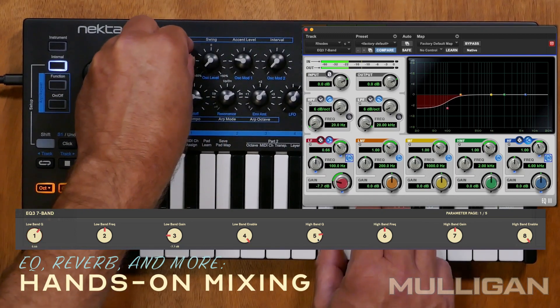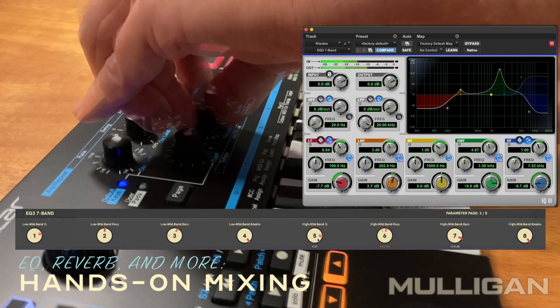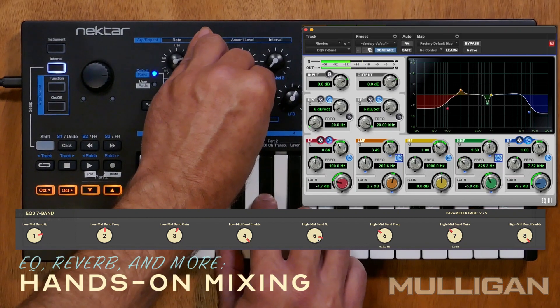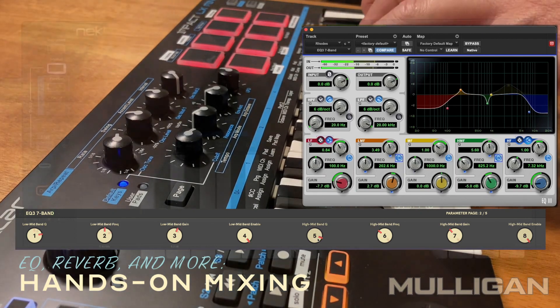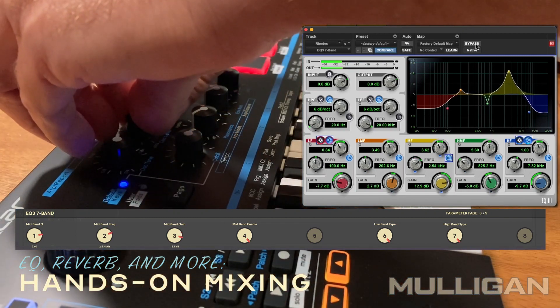With the Equalizer, Mulligan gives me control over all the bands. The Pages feature gives access to all the bands with just 8 knobs. This is especially useful on this keyboard controller — that way I can keep my focus on playing the notes while listening to the EQ. It also gives you the option of using two hands for resonance and frequency swoops.